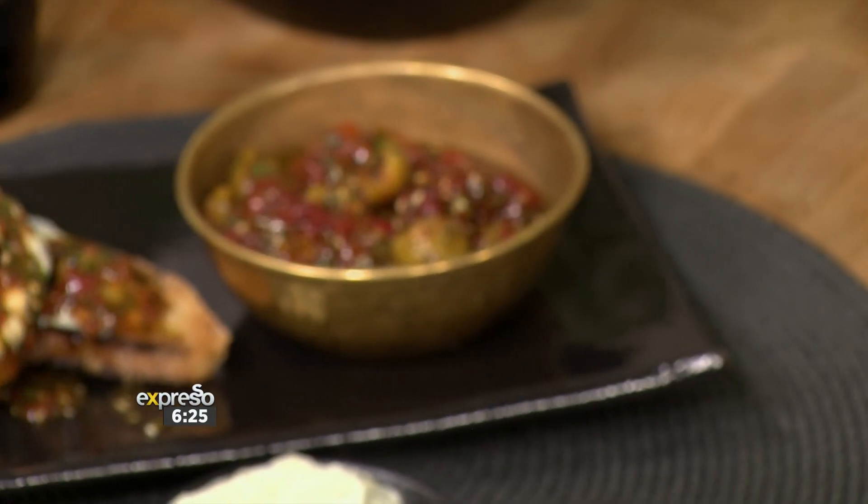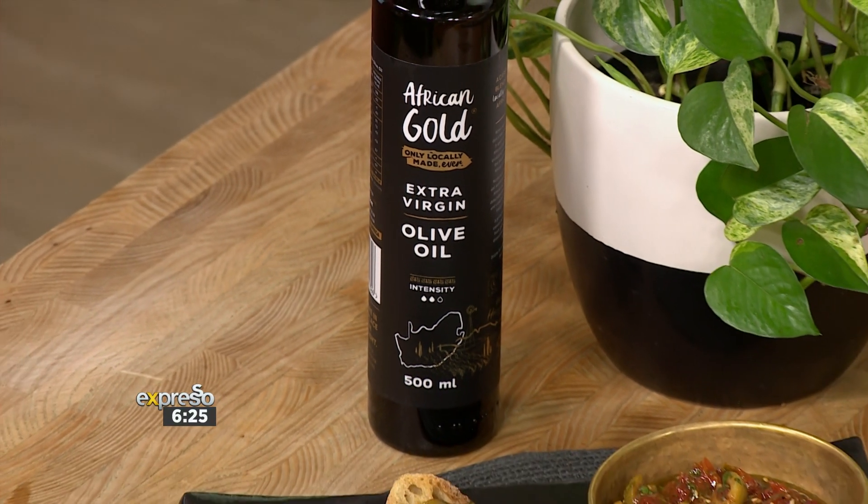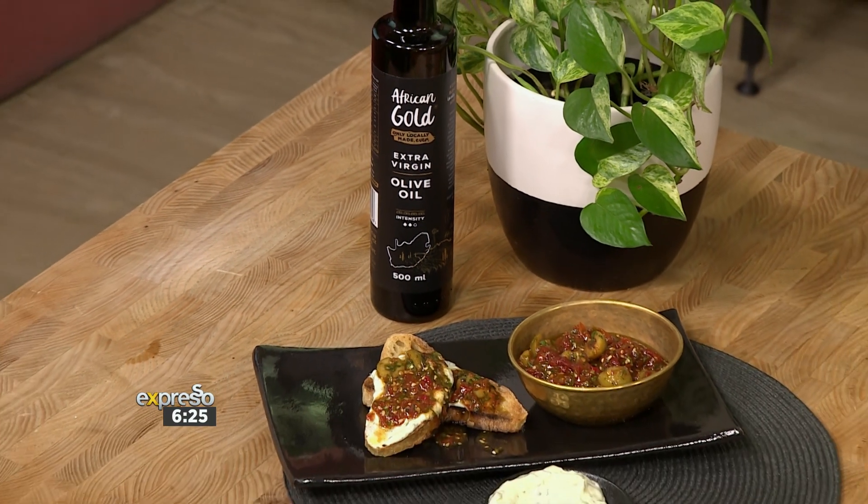I bet you didn't expect me to say that for a festive table. Every blissful batch of African Gold extra virgin olive oil is literally that liquid gold. It's pressed with love and cured to perfection, ensuring excellence in every recipe. We're going to put it to the test, and Nondo's going to do it.